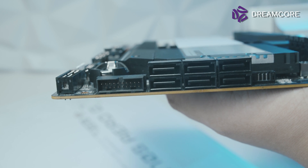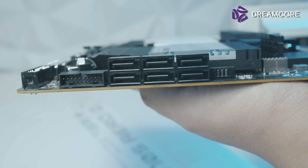Moving on to the right edge of the motherboard, you have a second USB 3 port exiting at a right angle, and 6 SATA ports also exiting at right angles. Next to that, you also have a Thunderbolt add-in card connector. Finally, you get a front USB Type-C internal header for cases that support it.